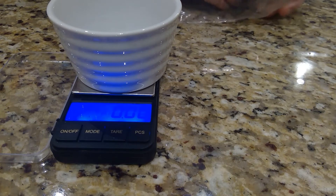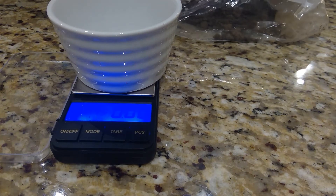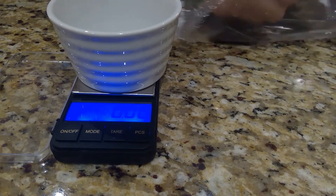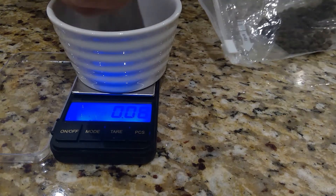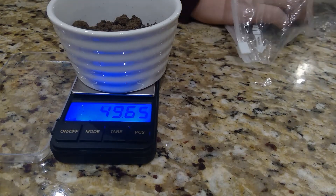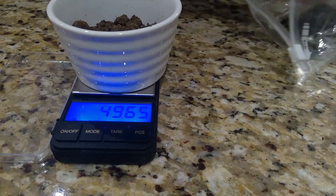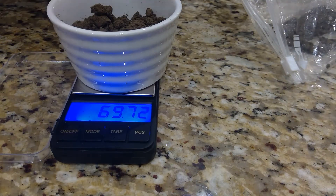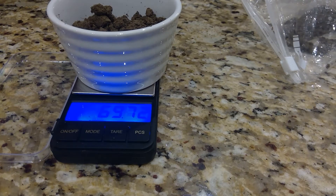I have removed all parent material — small rocks and pebbles — from this soil sample, so I'm just looking at the soil and not a lot of rocks in it. I have 69.72 grams.